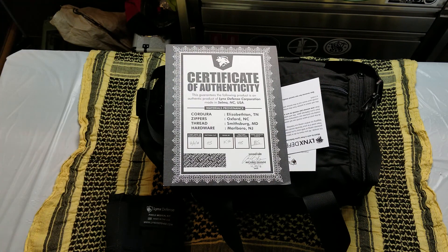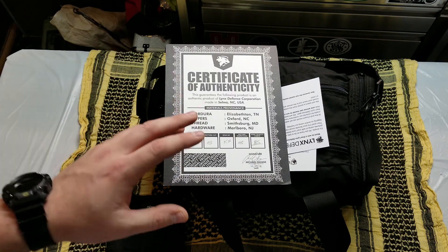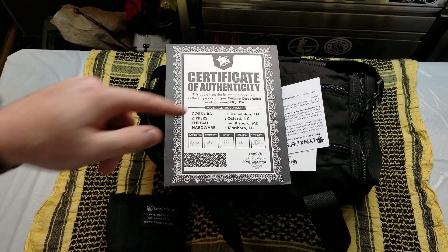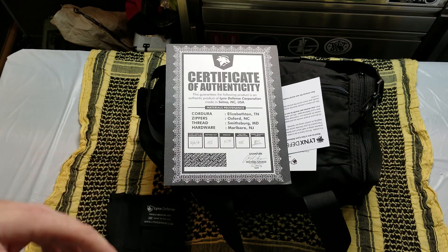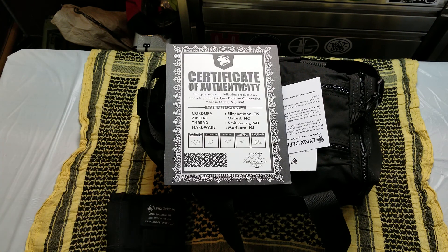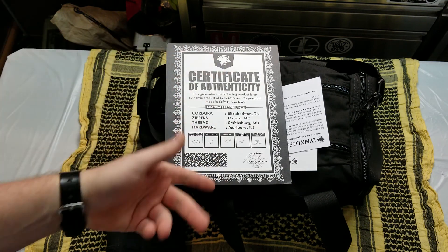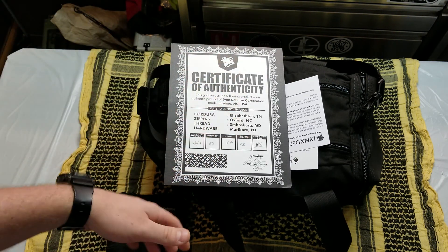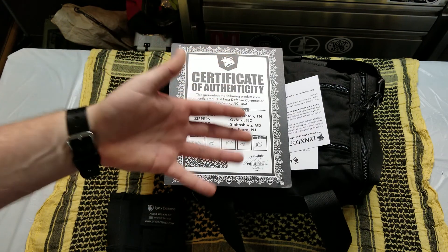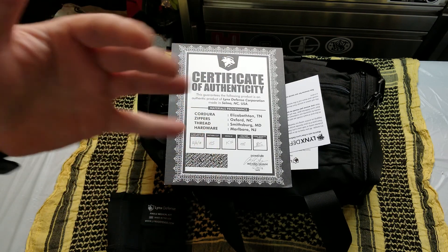Link in the description below for them. If you do use that link and buy any of their products, I do get a little bit of a kickback. They don't have necessarily the cheapest stuff, but it's extremely high quality and very well put together. By no means did they ever tell me I had to say positive things or encourage me in any way. Yes, I got the bag for free and I get to keep it. It does retail for about $120, which is on the higher end for a range bag, but the quality and organization really shines through and it is well worth the money.